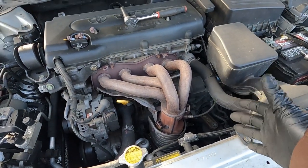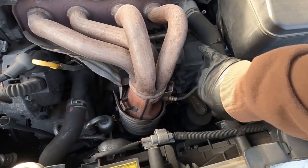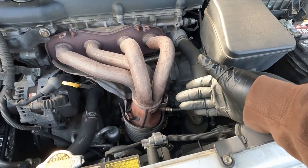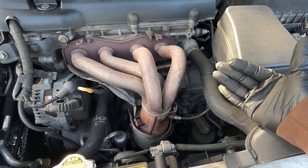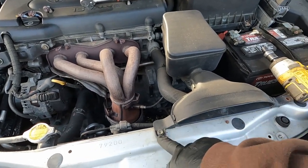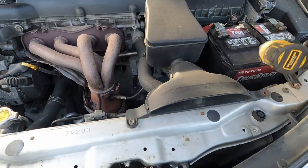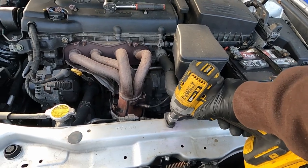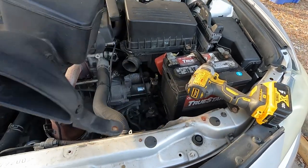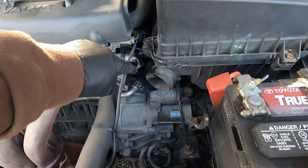Before we start unbolting all of this stuff, we need to do something very important. You see the O2 sensor here? We need to unplug this because it will rip that thing to shreds if it falls or is mishandled. So we've got to take this intake out — it's got two 10 millimeter bolts. That one's already broke, which actually makes it easier. Take that on out, and now you can see the O2 sensor wire right up in there.